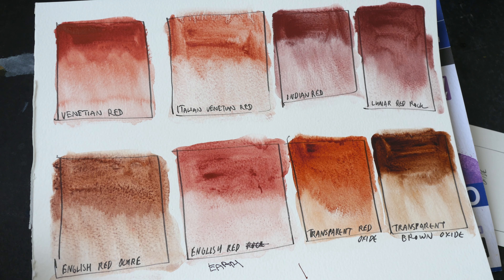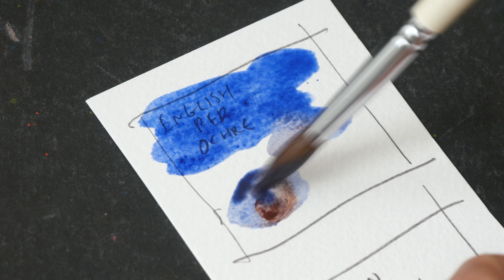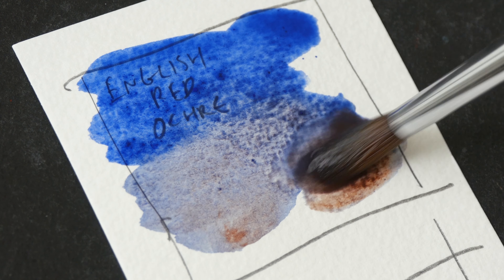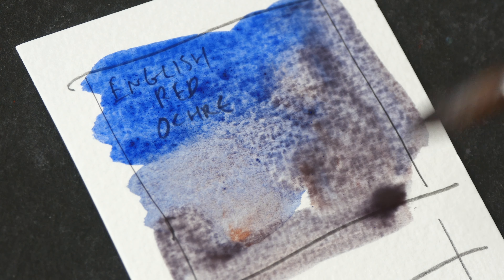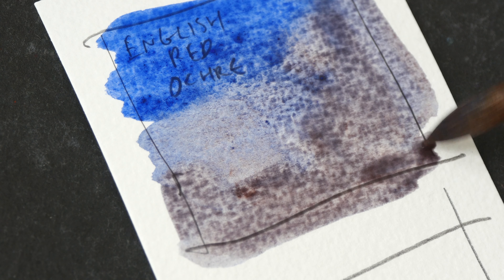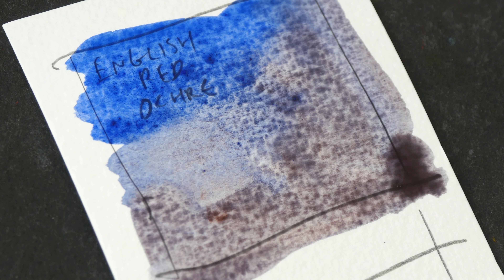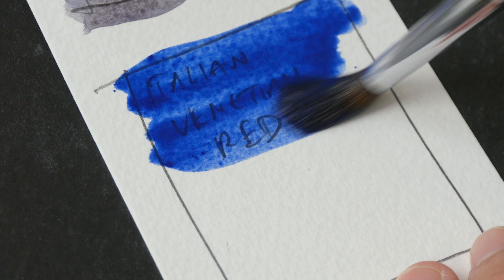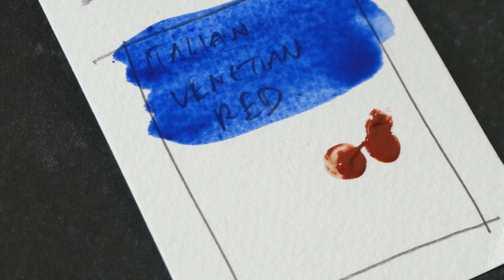Okay, let's try and mix some grays with the transparent colors. Let's mix Ultramarine with English Red Ochre. If you have been using Ultramarine with Burnt Sienna for mixing grays, this mix here with English Red Ochre looks kind of similar — it's a very beautiful gray as well.